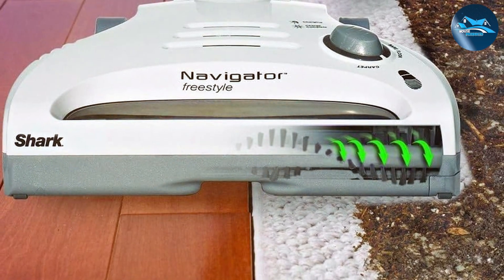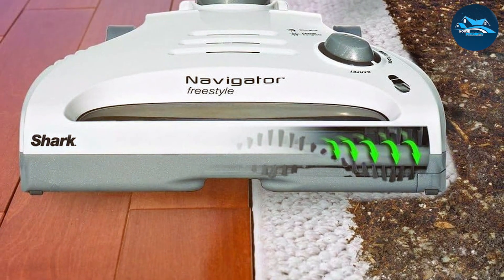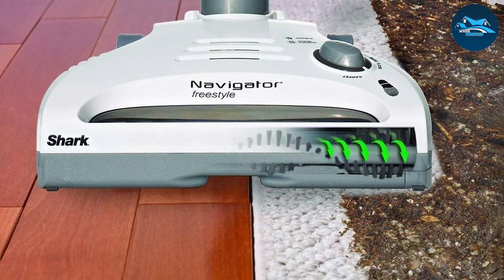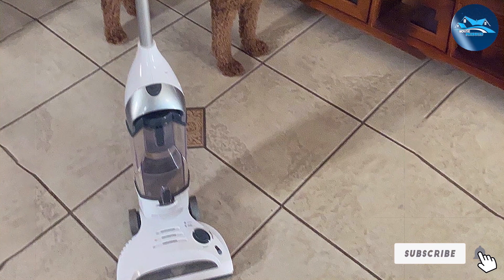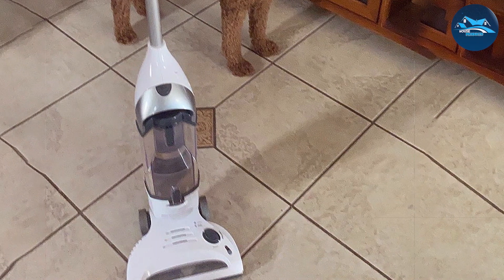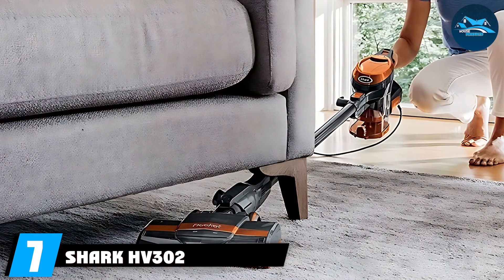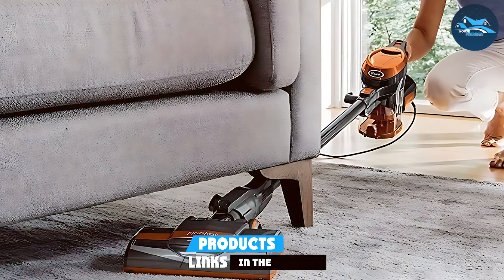Effectiveness is where the Shark SV106 truly shines — it excels at picking up dirt and pet hair, leaving your floors spotless. The specifications include a 10.8-volt battery, up to 13 inches of cleaning path width, and a weight of just 7.5 pounds.